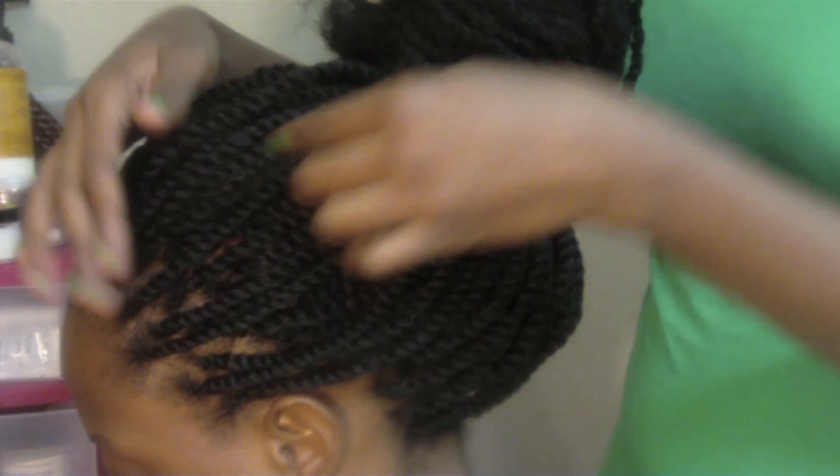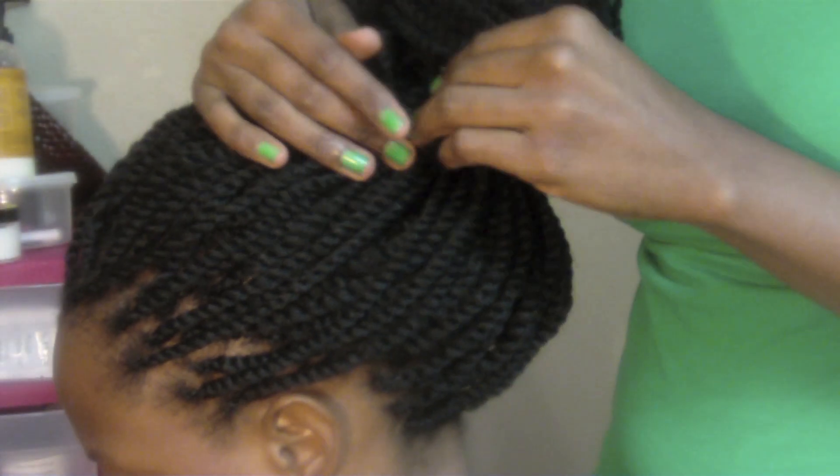Because I'm not a braider — I just know how to do kinky twists.